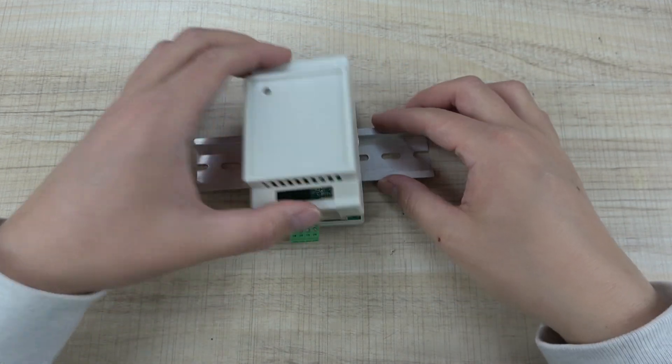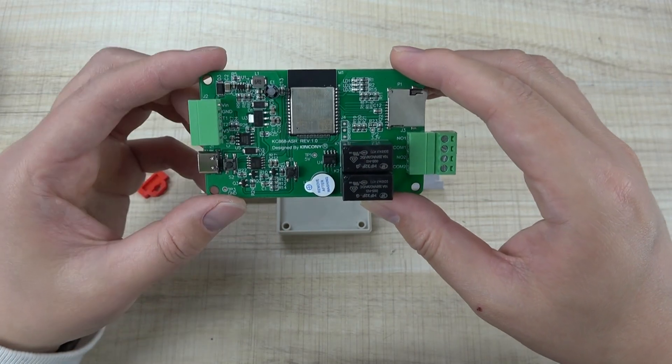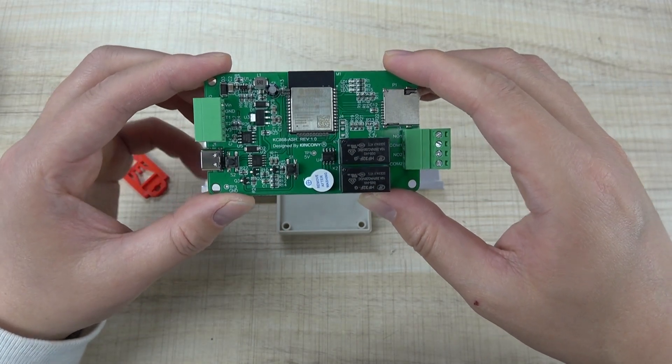This is the KC868-ASR board. I hope you use it to make your own home automation project. Thanks for watching.